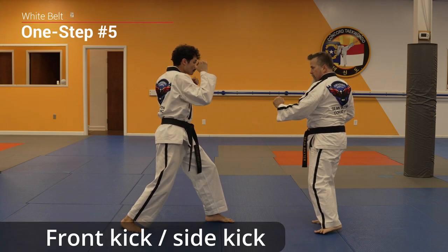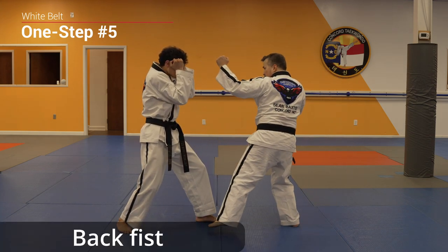Crescent kick, front kick, side kick, back fist, cross.